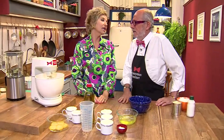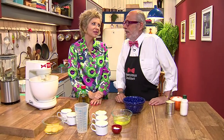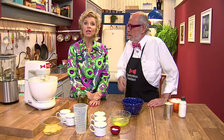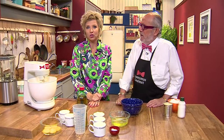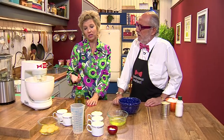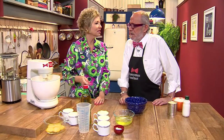E a batedeira — me lembro da minha mãe, na minha infância, nós não tínhamos batedeira em casa. Meu pai adorava sagu, adoro até hoje, sagu com claras em neve. Claras em neve, Linda, faça umas claras em neve — é bom, inclusive, pra manter a forma.